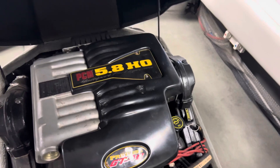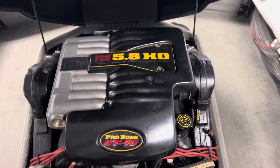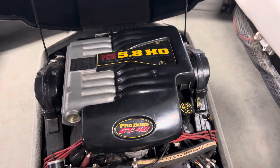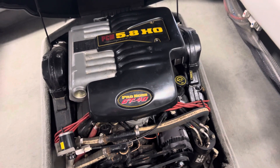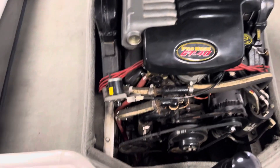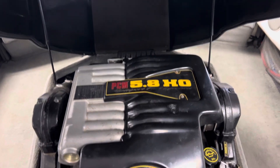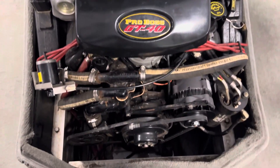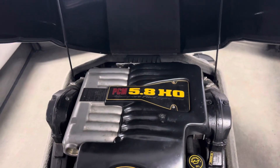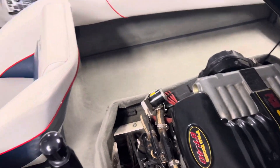This is the Ford-derived PCM 5.8-liter high-output ProBus GT40 V8 engine. In this application it produces 310-plus horsepower — more than enough power to propel this boat up to about 50 miles an hour. It is a real thing of beauty and a great engine. You should definitely be looking for these 5.8 HO GT40s in particular when you're shopping for a ski boat.